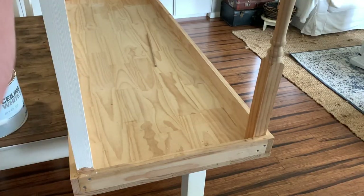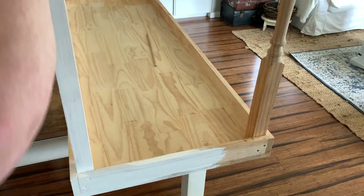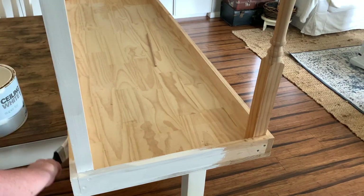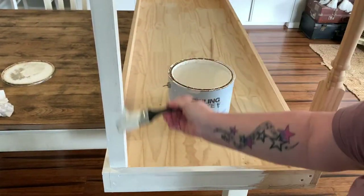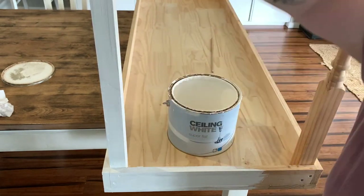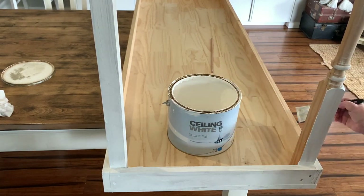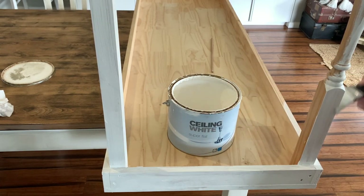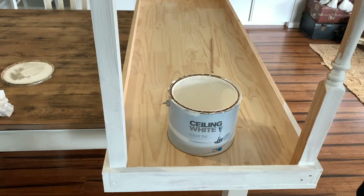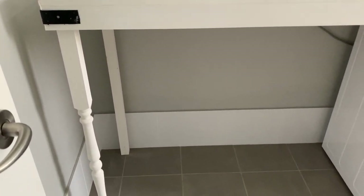To finish off the table we're giving it a few coats of homemade chalk paint. I'll leave a link to another video showing how to make your own chalk paint using plaster of Paris — it's very easy. Once the paint was dry, I sealed it with furniture finishing wax or regular beeswax, which protects the paint and helps smooth out the finish when you buff it off.